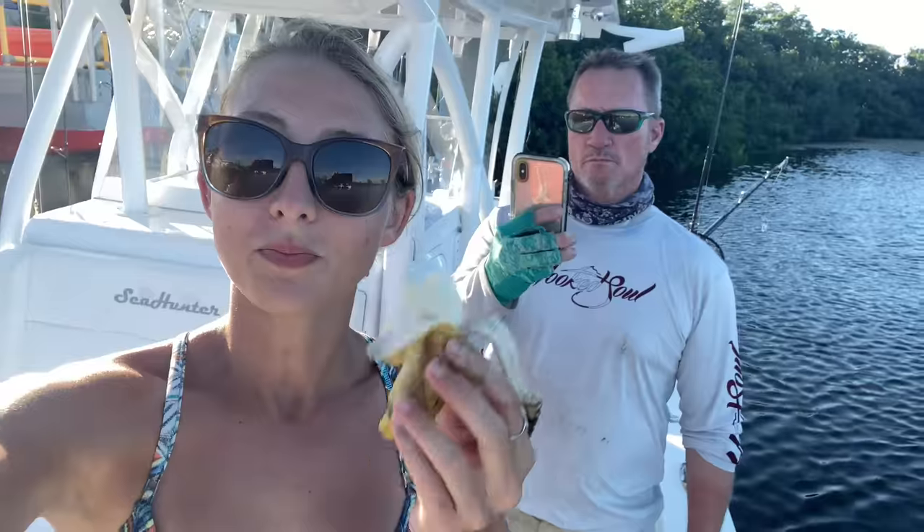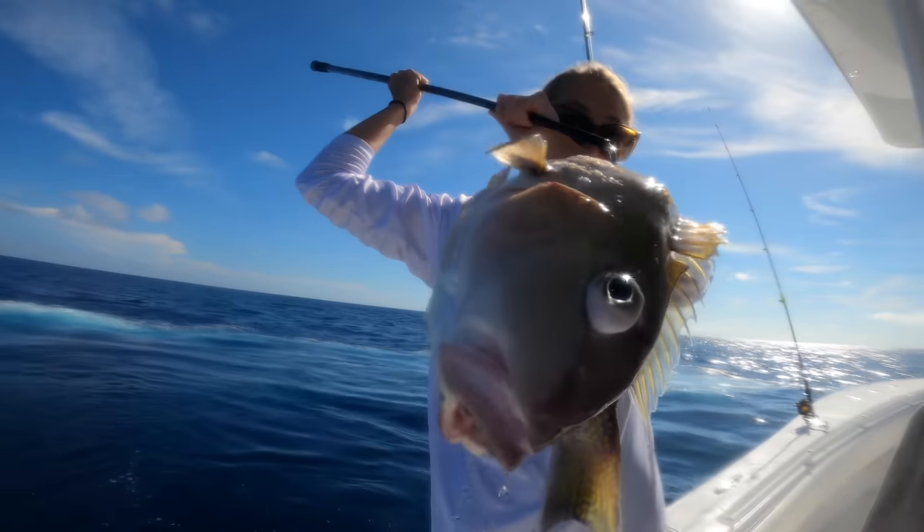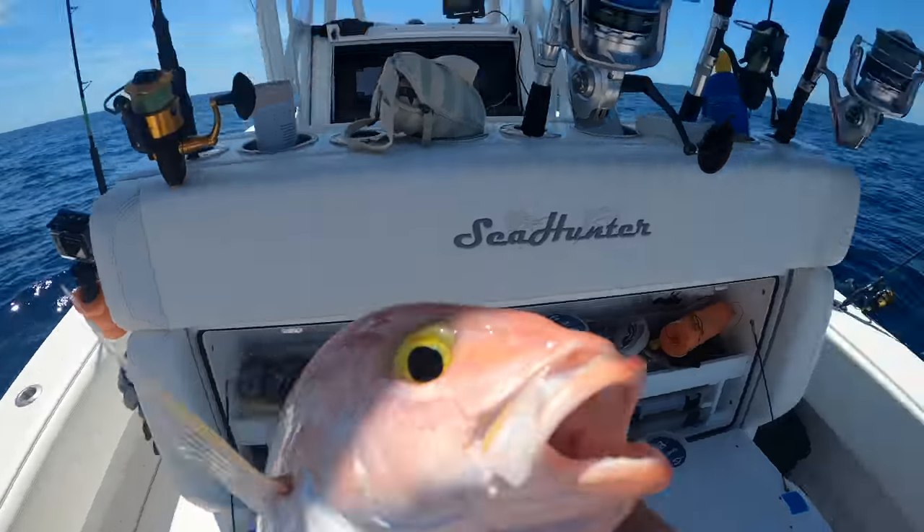There you go. Look what we had on the boat too. All right, let me see that. Another one for the books. Y'all already know I can scoop some fish.